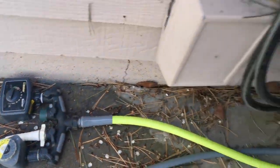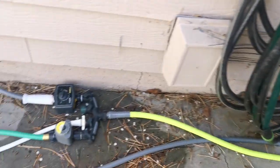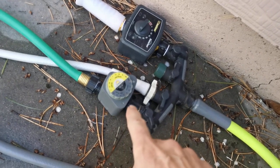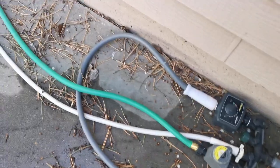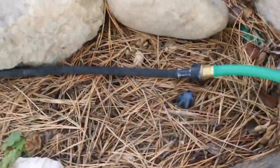And this hose goes out here, and I'll show you that in just a moment. But before I do that, this other timer turns on automatically at about 2 p.m. And what it waters is this area here with a soaker hose.